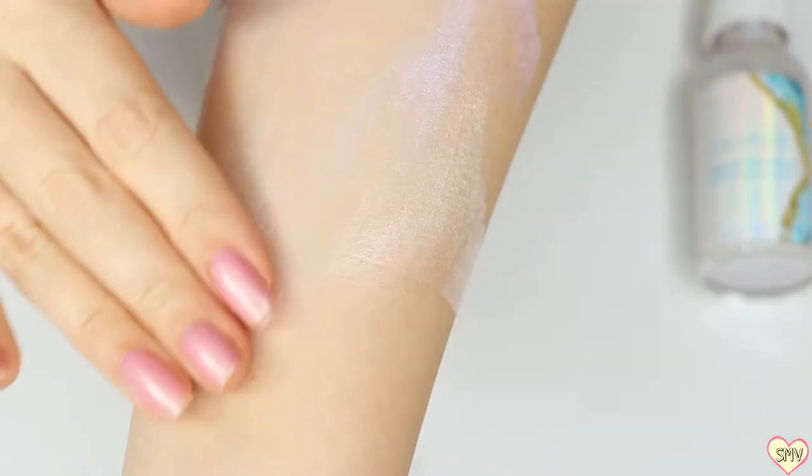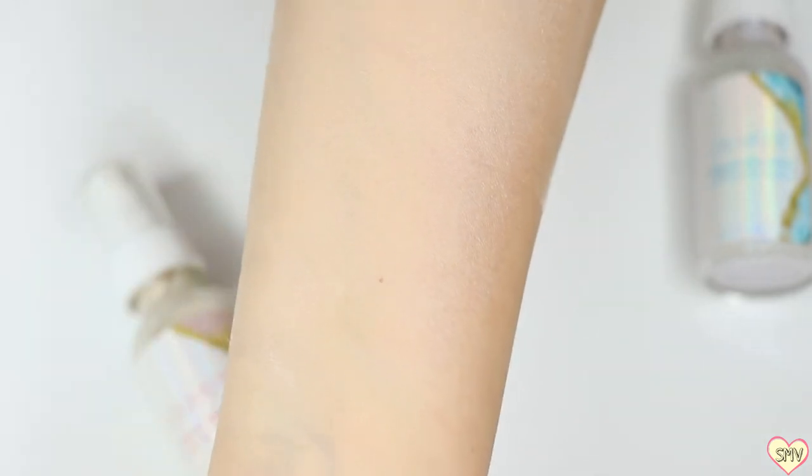I will not be buying this again and I don't really recommend it. The only way that I see myself using this is on my body, like maybe on my shoulders, on my arms, on my legs, if I want some glow to them. But besides that, I'm definitely not applying this to my face. So guys, save your $9 and purchase something else. I'm going to try to find a dupe similar to this but with a better consistency and a better outcome, because I feel like there's probably something out there. But as far as these liquid highlighters from ColourPop — no.